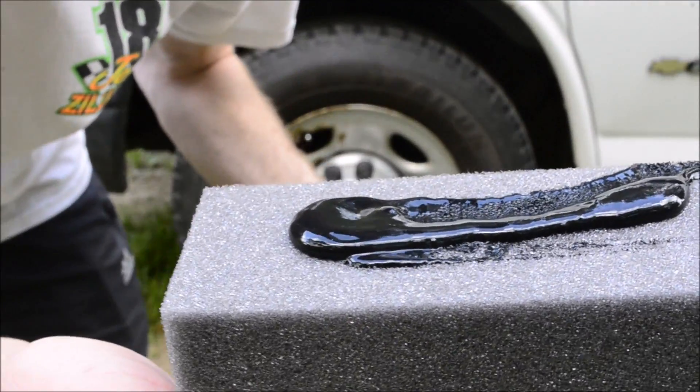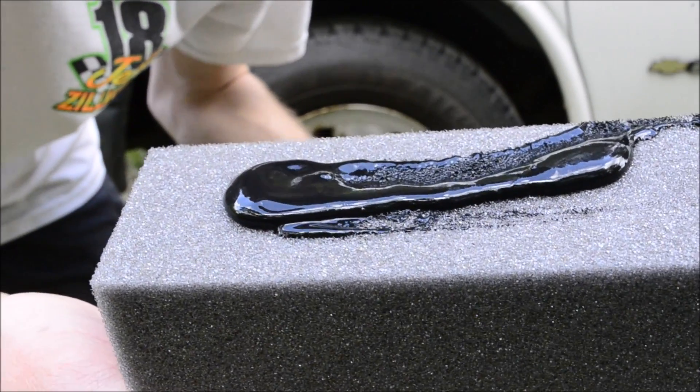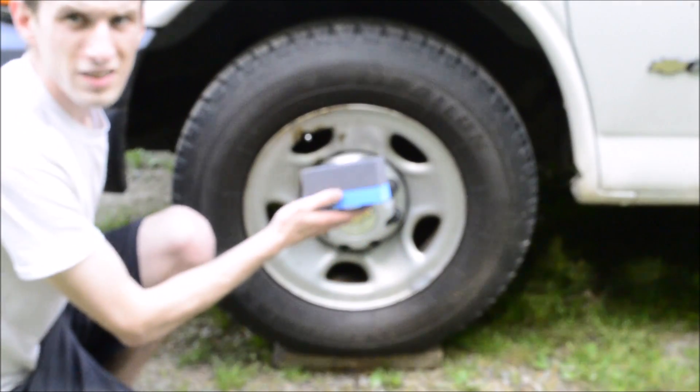It says to put a small amount on the sponge — I don't know if that's small or not — and you just rub it on the tire.